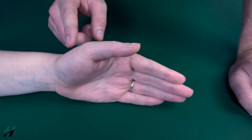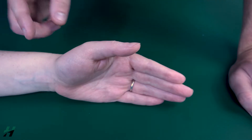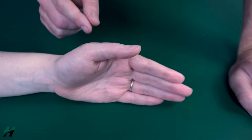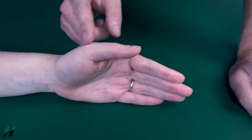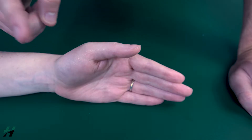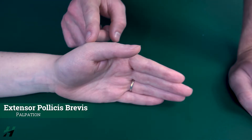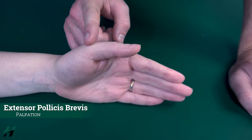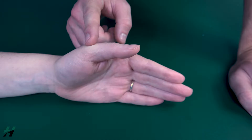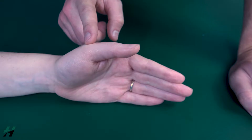If the patient cannot bring their thumb into full extension while in the gravity-limited position — if they can only come up halfway — we will grade that as a two. Because there is no gravity-eliminated position for this extension, if they cannot do any movement at this joint then that will be a one, and you will palpate for the extensor pollicis brevis just distal to the MC joint, where it attaches. If you feel any movement, that is a one; if not, that is a zero.